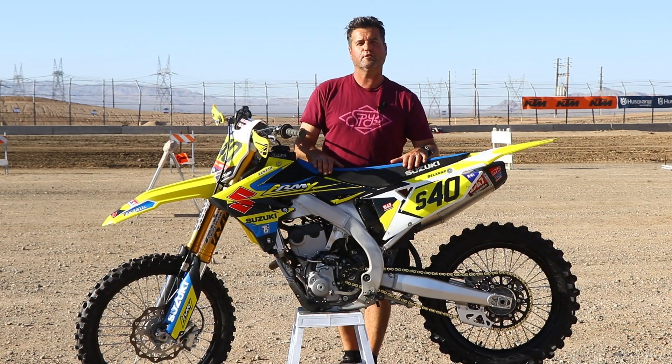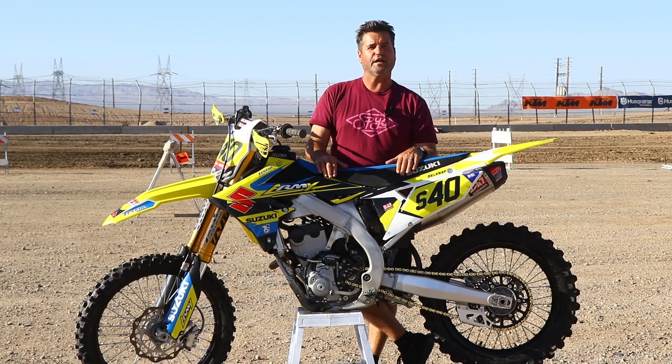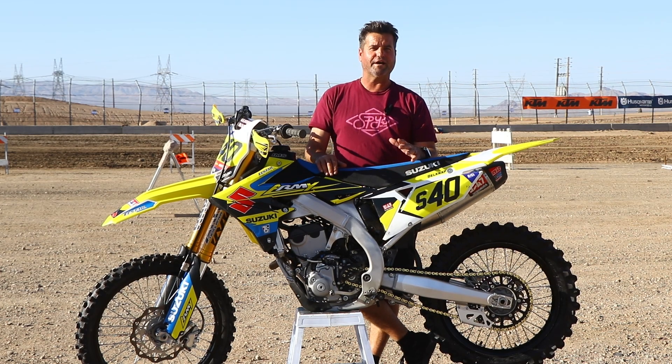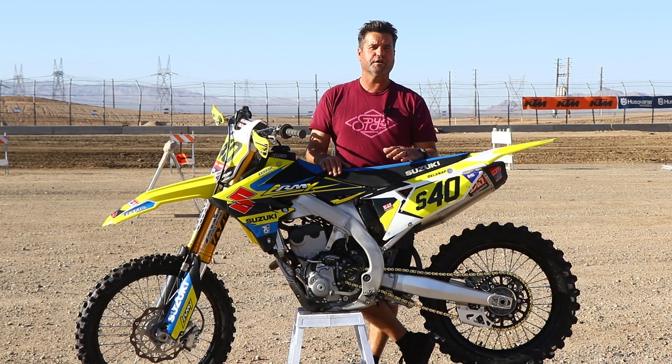Hey everyone, Jeff Belknap here with Dirt Bike Test. We are out here at round five for the NGPC series at Prim, Nevada. A few little updates we've done to this bike since you've last seen us — we added an IMS tank just for that little extra security of knowing we've got enough fuel to get across the finish line.